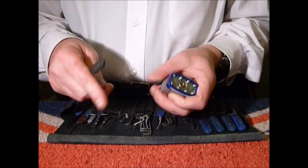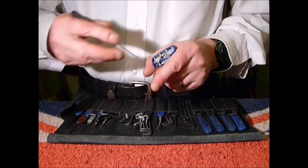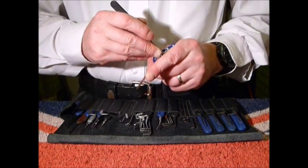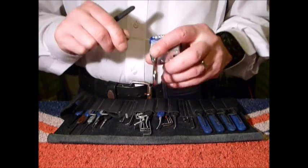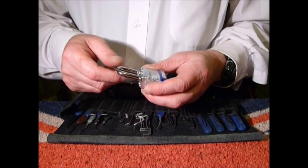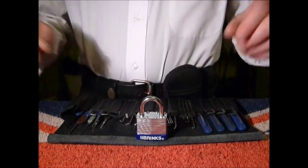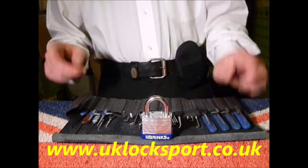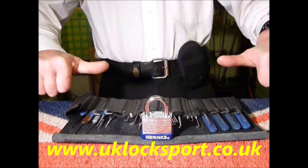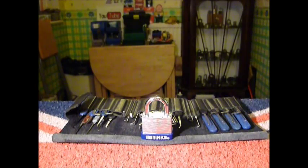Third time lucky - or unlucky. Into the back, into the back - it's open. So very, very easy Brinks padlock. If you are newbies to locksport guys, why not come visit us at www.uklocksport.co.uk. Thanks for watching, happy picking, and as always please keep it legal.